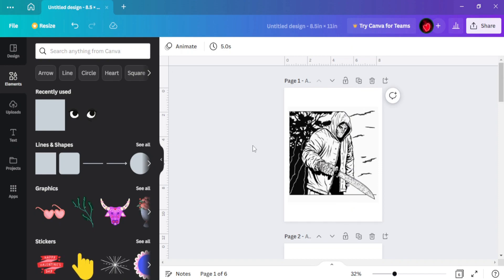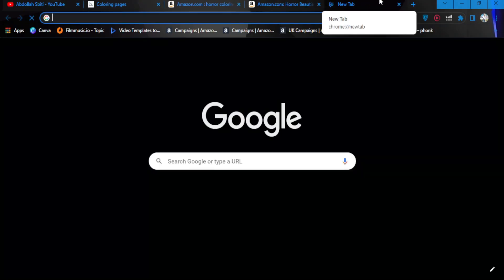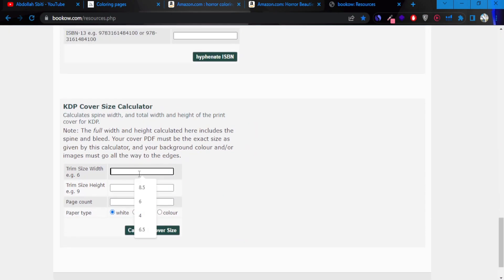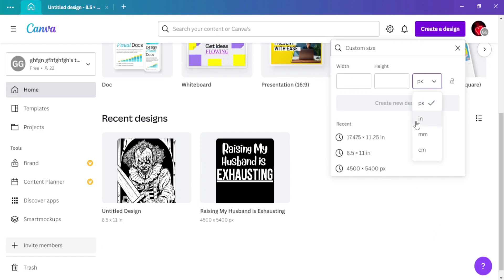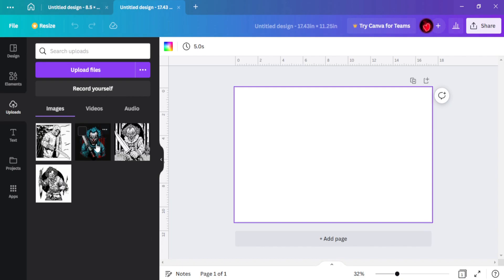Now we're going to create the cover using AI as well. Go to BookBolt to get the size dimensions — scroll down and enter the book size. The typical size for coloring books is 8.5 inches by 11 inches. With about 40 images, the page count will be around 80. Enter that, get the dimensions, then go to Canva, set a custom size in inches, and use the AI-generated image for the cover.